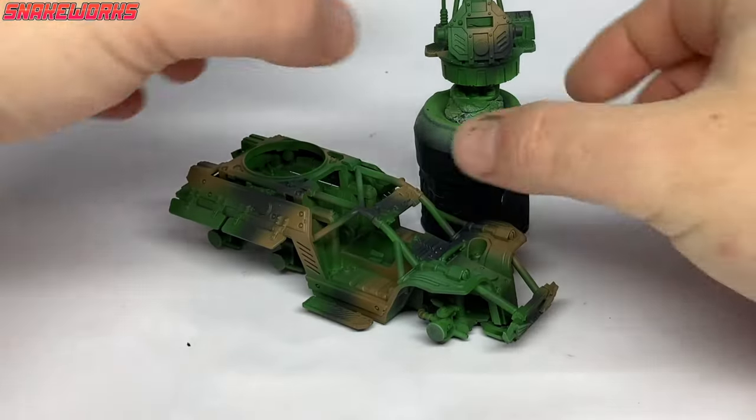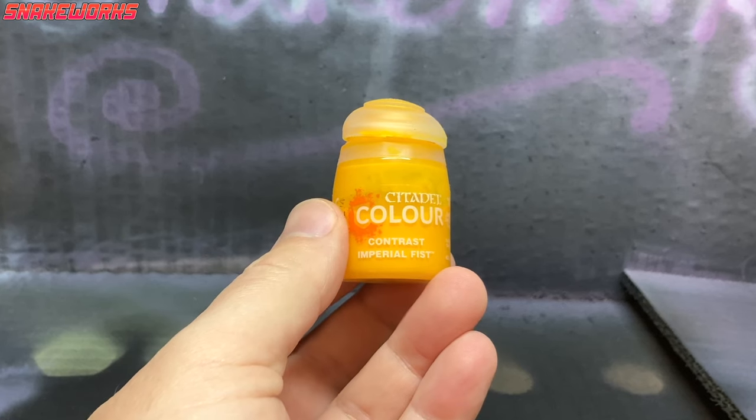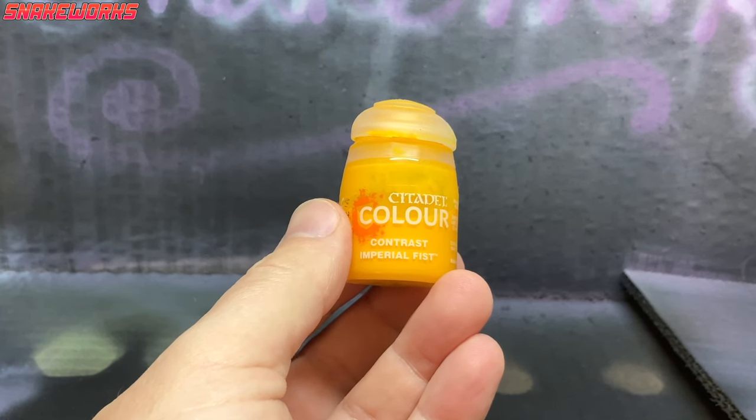Here's what the Tauros looks like out of the light and on the bench — a little darker. That's something we want to talk about later. Don't let me forget please. Okay, next up it's some Imperial Fists contrast paint.